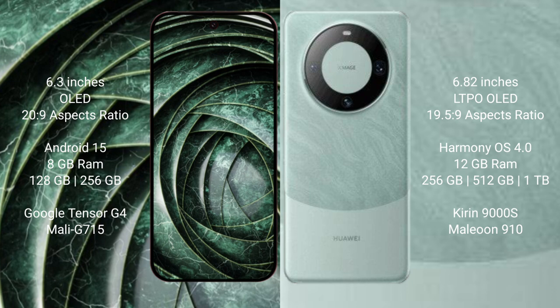The Google Pixel 9a comes with 8GB RAM and 128GB or 256GB internal storage, powered by the Google Tensor G4 processor and Mali GPU. The Huawei Mate 60 Pro comes with 12GB RAM and 256GB or 512GB or 1TB internal storage, powered by the Kirin 9000H processor and GPU 910.